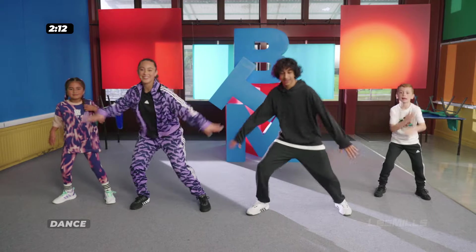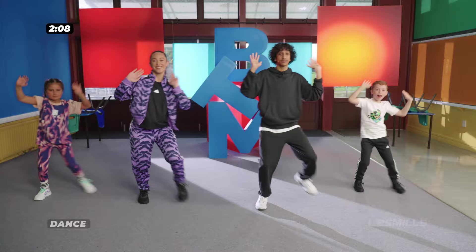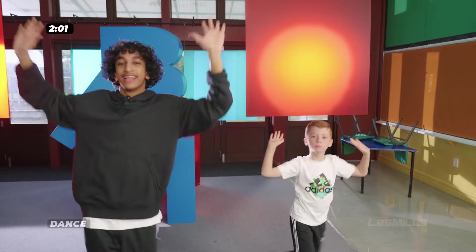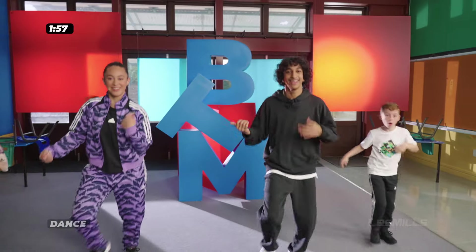Alright, let's raise the roof. Step, behind. Step, behind. And let's play the guitar — out, out, in, in. Back to partying. Step, behind. Out, out, in, in.